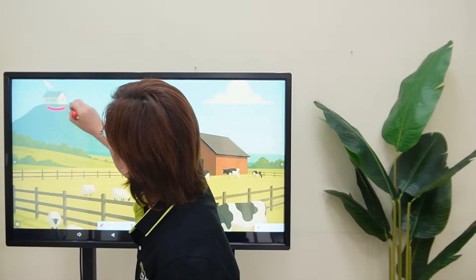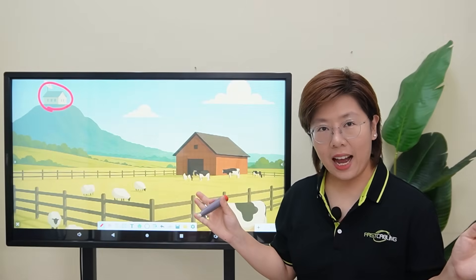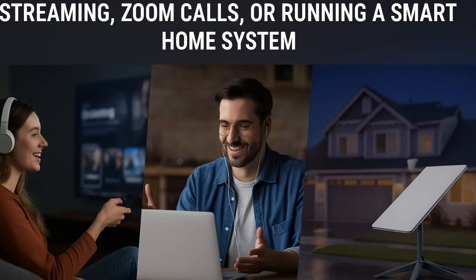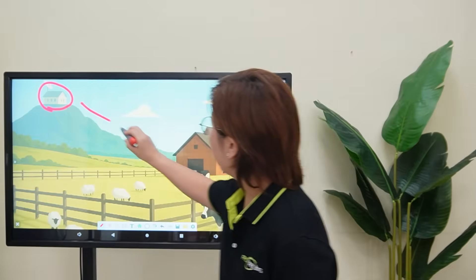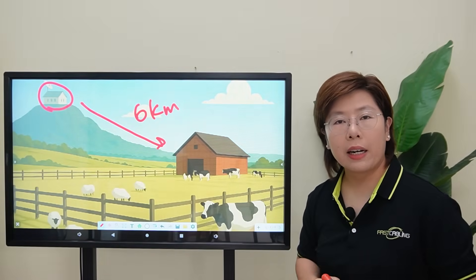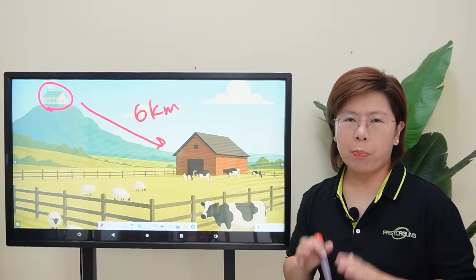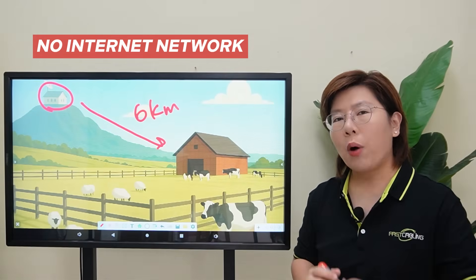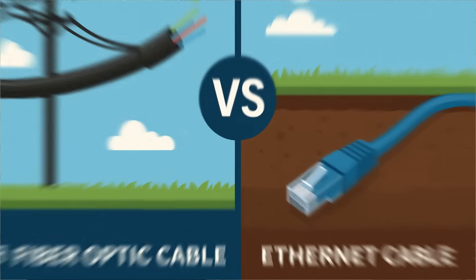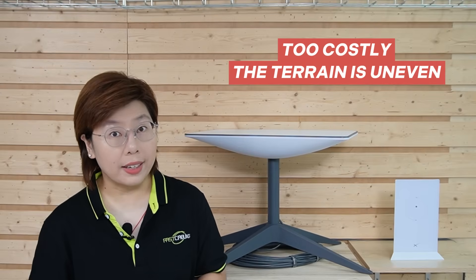This is our client's main house. They've got a Starlink setup here with a clear view of the sky — fast, reliable, perfect for streaming, Zoom calls, or running a smart home system. But just down the road, 6 kilometers away, there's a farm where they need to manage their operation: cameras, IoT devices, and farm management software. But the problem is, no internet. So how do we bring Starlink internet 6 kilometers away? Running fiber or Ethernet cables is just not practical.